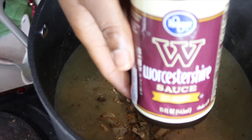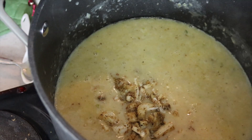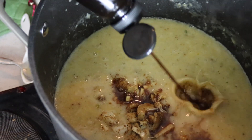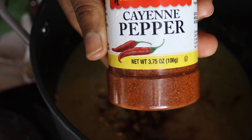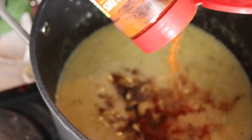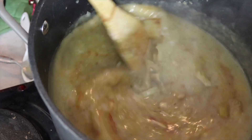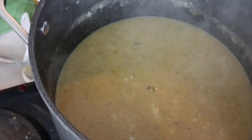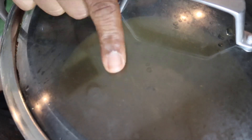Let's also add in some Worcestershire sauce — I'm just gonna do some shakes until the ancestors tell me to stop: one, two, three, four, five, six. I'm gonna add in a little bit of cayenne pepper — not to make it spicy, more so for flavor. Just a shake or two. Let's stir this all up together, then I'm gonna turn this down to low and let it simmer for a good 20 minutes.